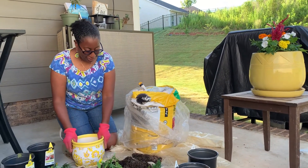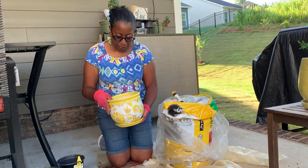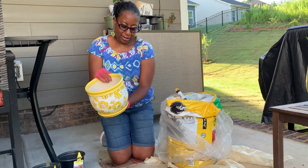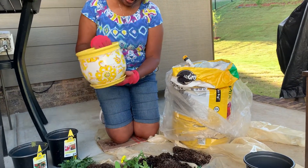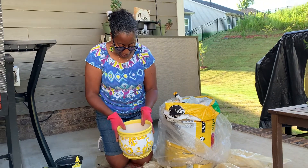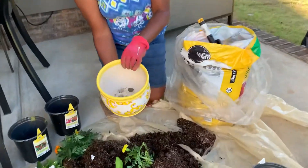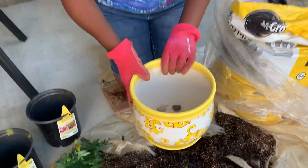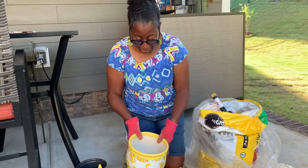I've been looking for pots for a while and I actually found this one at Lowe's. It is so pretty and it has a self-draining bottom. Even though it's self-draining, I added some rocks at the bottom for extra drainage and a little liner – I'm a little OCD and didn't want rocks falling into the drain hole.